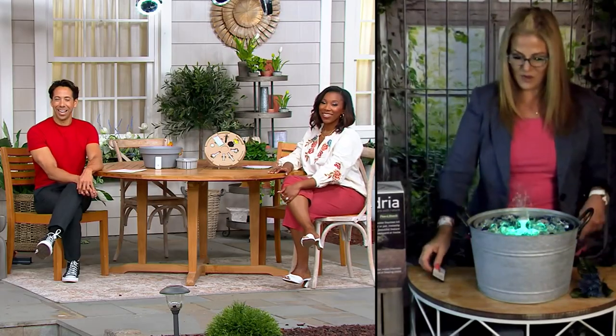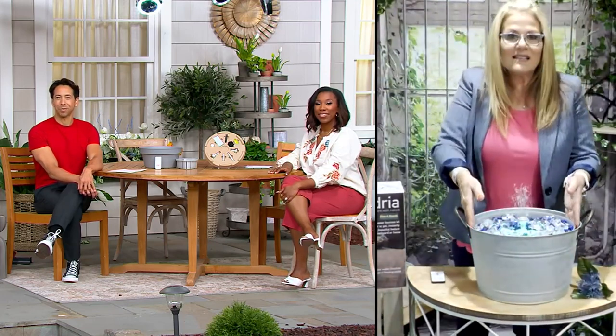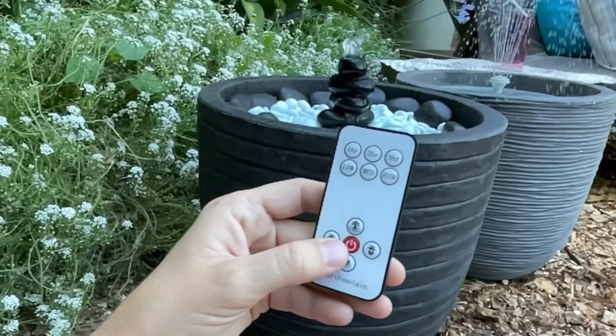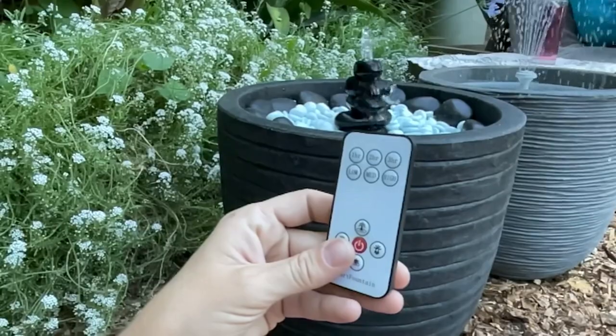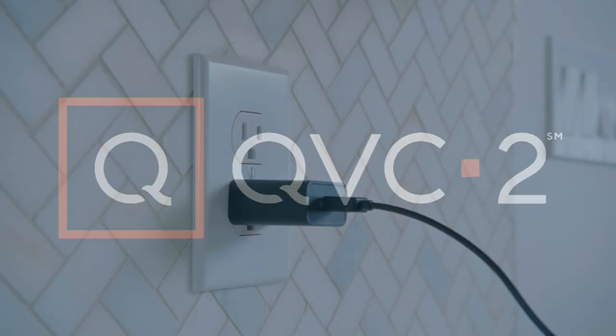You can change the lights to green or any color you want — there's really no limit to what you can do with this. It's a portable fountain; you can move it anywhere. Thank you so much for showing us this amazing moment from Hydrea — we'll see you later in the show!